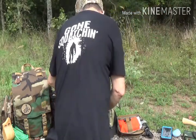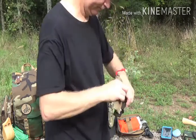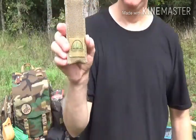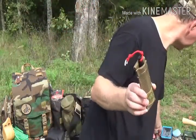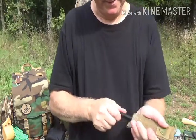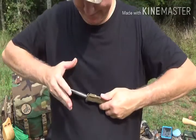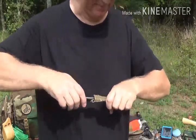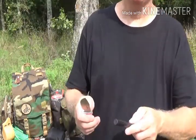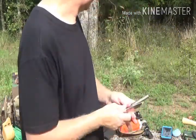And my knife. Everybody knows what this is — a ferrel rod. Hidden Woodsman has them; it's a tight fit with the case, but you can hear it — it slides out. It's awful dry so I ain't going to do much more than that. Carry that in there.